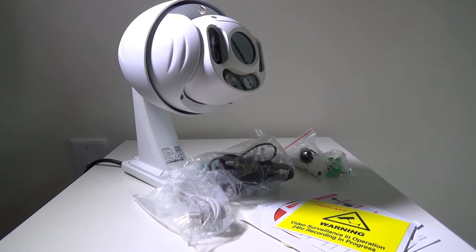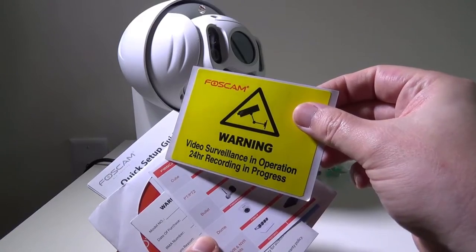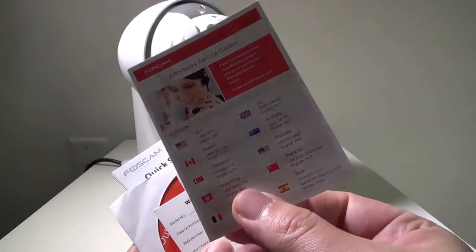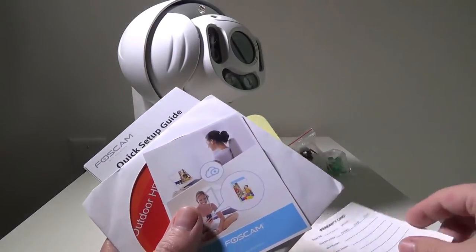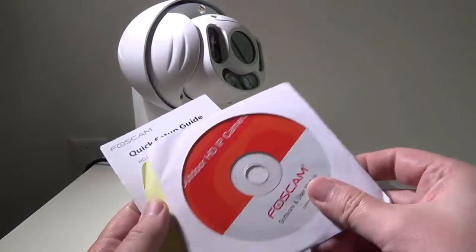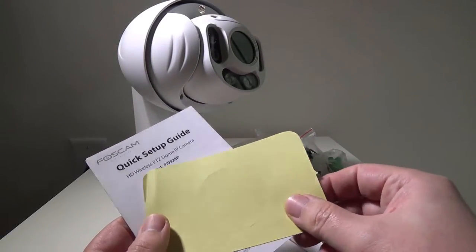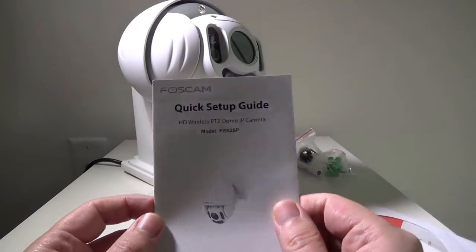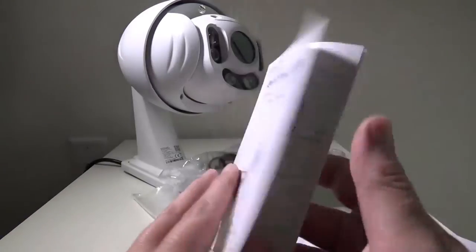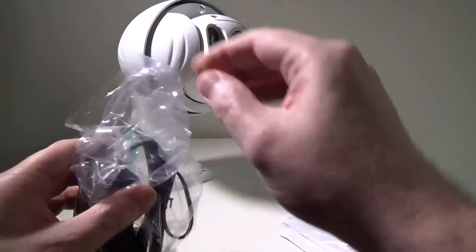Once you get everything out of the box, you get a ton of stuff. They have a video surveillance sticker, a contact card with a US number and several other support options, a warranty card with a QR code to download the app to your mobile, and a software and user manual on CD for PC or Mac. There's also a quick setup guide for the camera. You get an Ethernet cable — you can set this camera up wireless or wired.